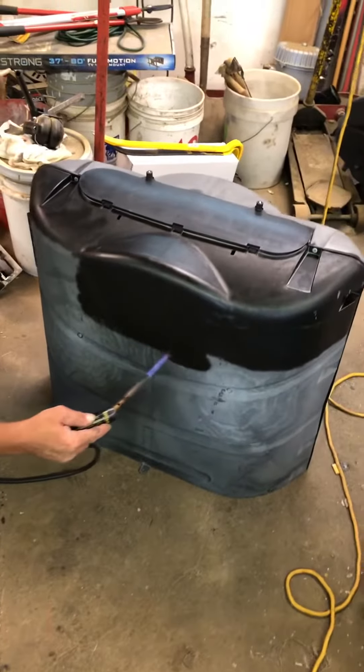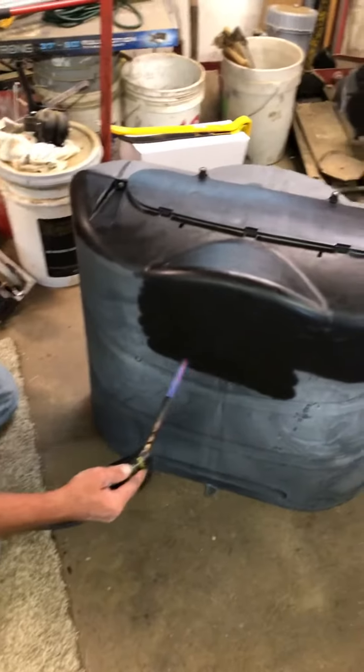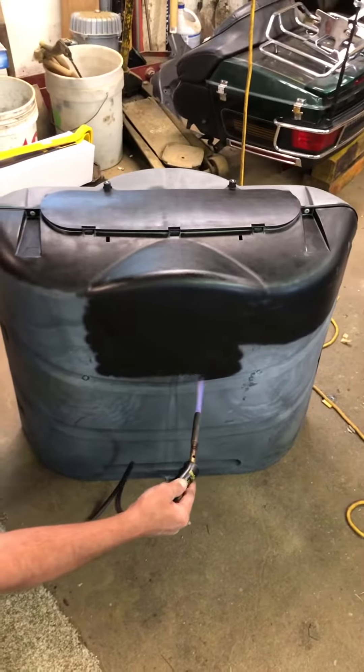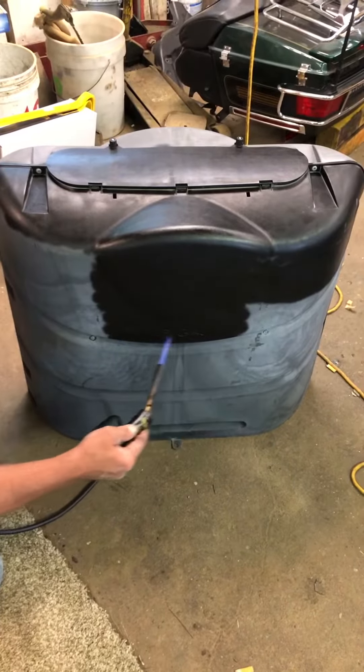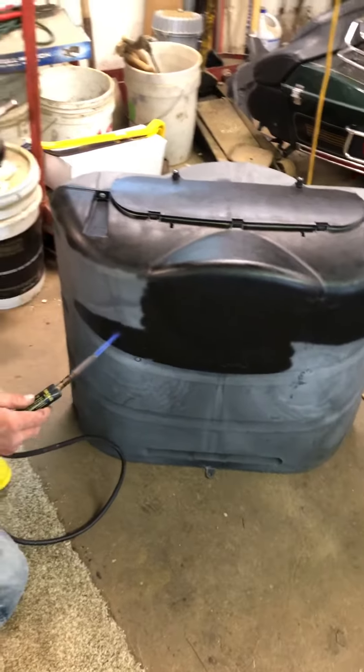I'm kind of laughing at it as I'm passing over the area that says LP gas. I guess I figure most people are probably smart enough I don't need to say this — take it off the tanks before you do it. This is off our RV.